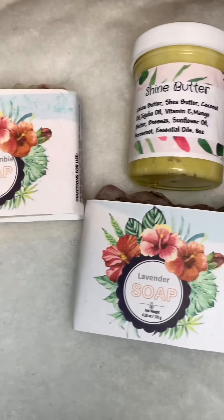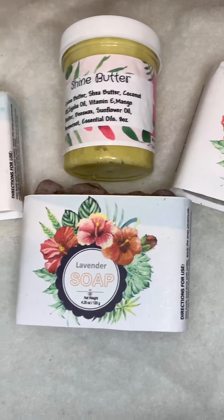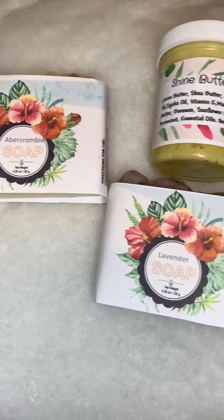Get yours today — the Diamond Shine Butter and the Diamond Shine Soap. No additives, no preservatives, all plant-based. Come on and get your shine on!